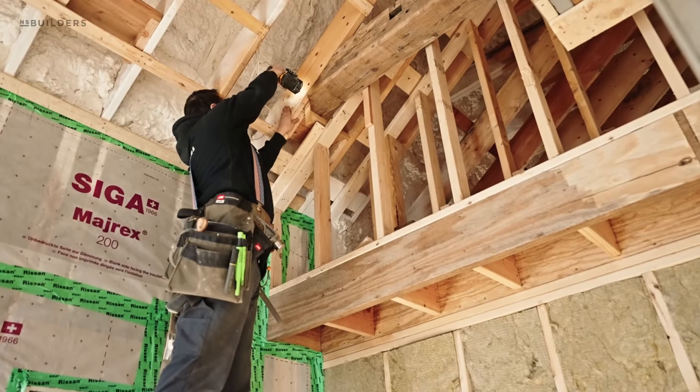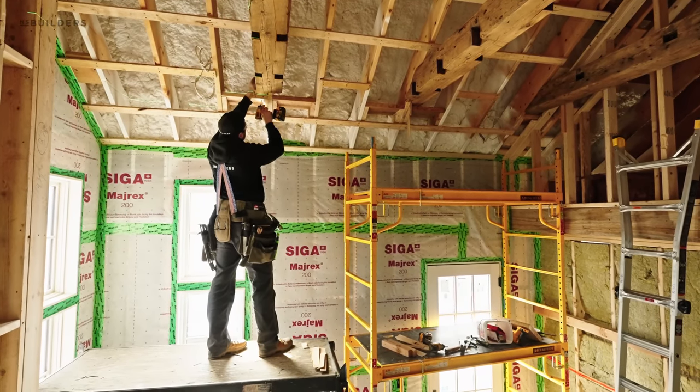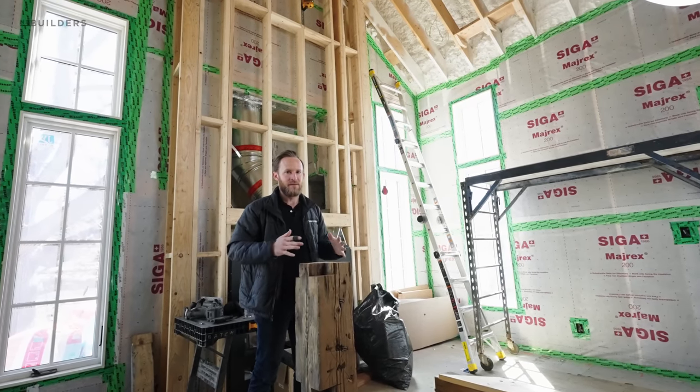That blocking is actually installed with some structural screws. And then once this is installed, they're actually going to come down on the top of it and install a block on top. So this beam can't go anywhere.